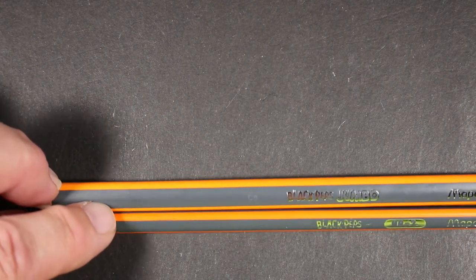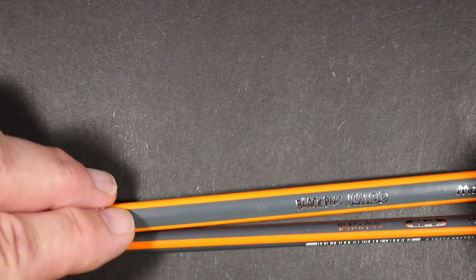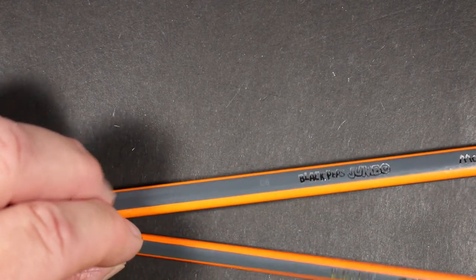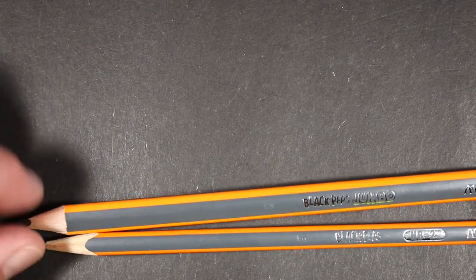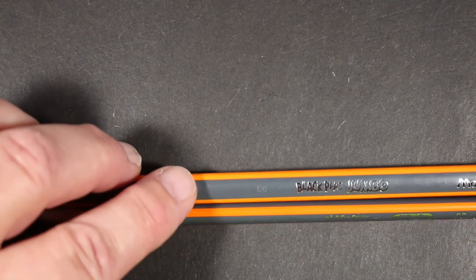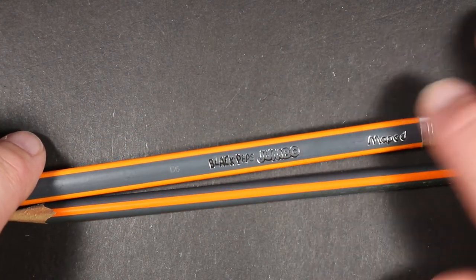This is the Maped Black'Peps pencil — a pencil really designed for young kids, elementary school aged, who are learning to write or are new learners. These pencils are marketed in many countries around the world and are geared for kids. They are available in two sizes: one is a standard pencil size, and the other is a large, or jumbo, which is actually what they call it.